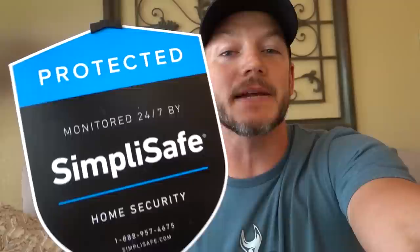Welcome to Demolition Ranch. Before we get to today's video, I want to say thanks to our sponsor, SimpliSafe. SimpliSafe is incredibly reliable and effective home security that keeps your home safe. You order it online or on the phone, and it is shipped directly to your door.